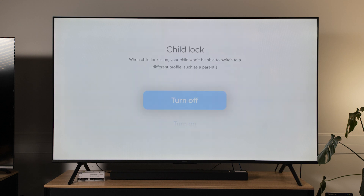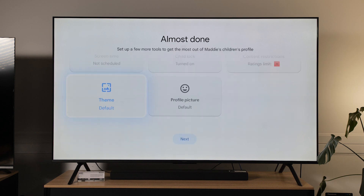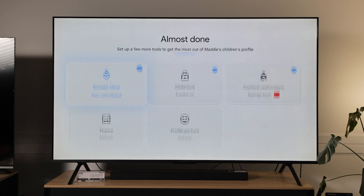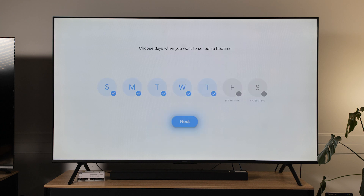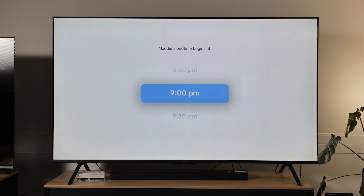Child lock — I want that turned on so she can't switch between different profiles. You can also change the theme or select a profile picture. Here you can also select a limit on how much screen time they have, and you can select a bedtime schedule which limits access to the TV on school nights. Inside here I can select next and then set what time she goes to bed on a school night.